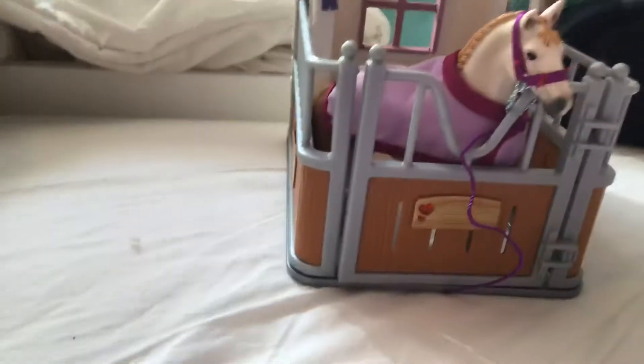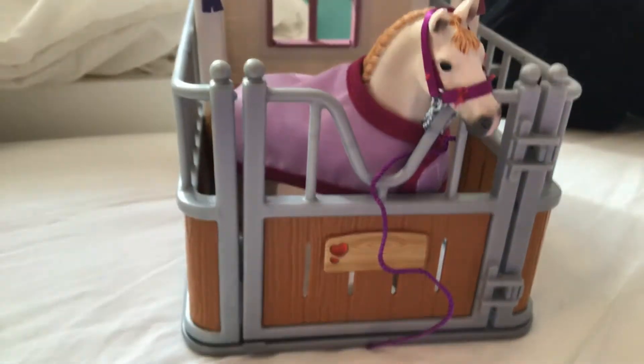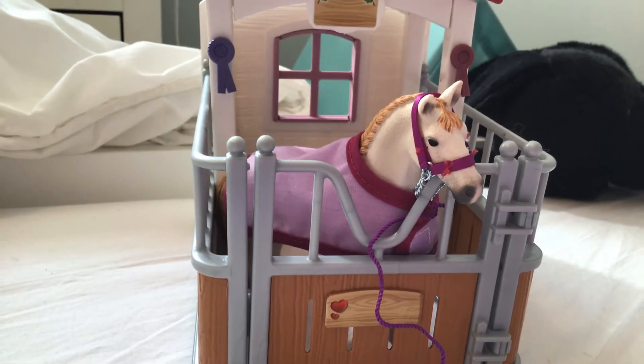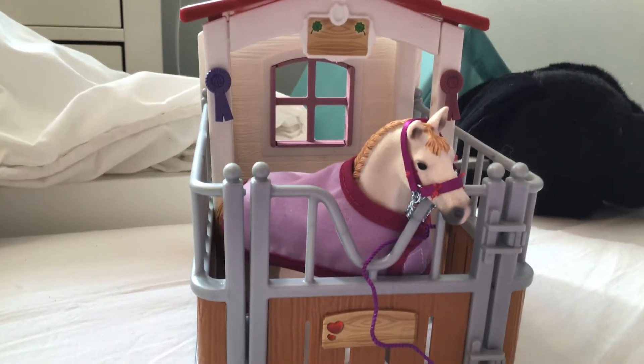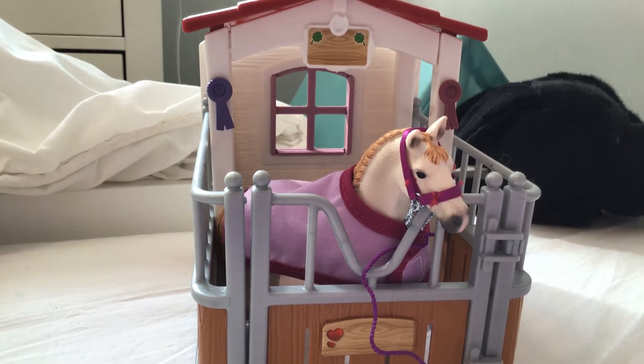First we're going to be doing a review on the Schleich Stall Set. So it comes with a lot of stuff — it comes with apples and a water trough and stuff like that, but I took that off for now because I was doing something and my stable is a mess.